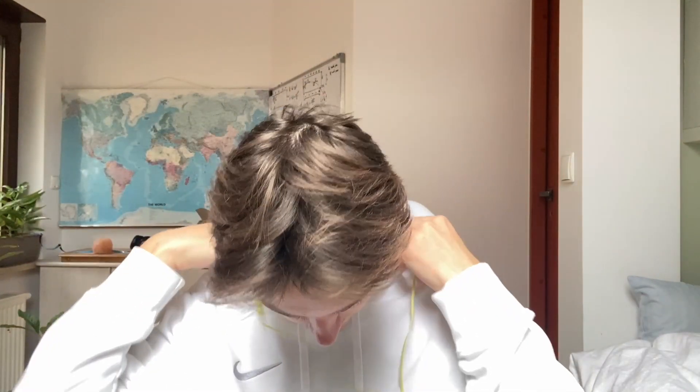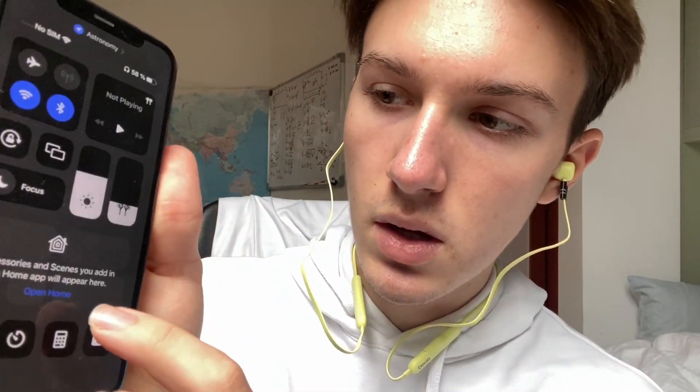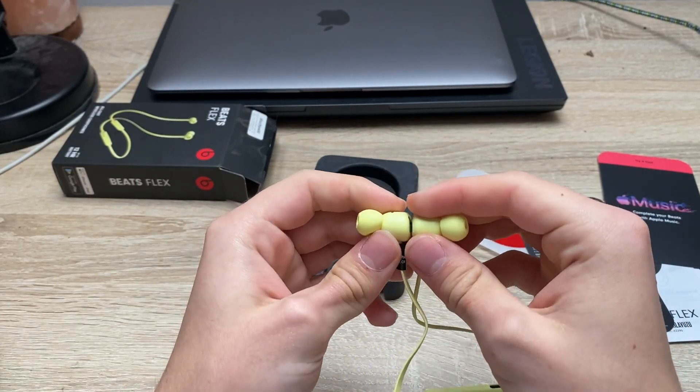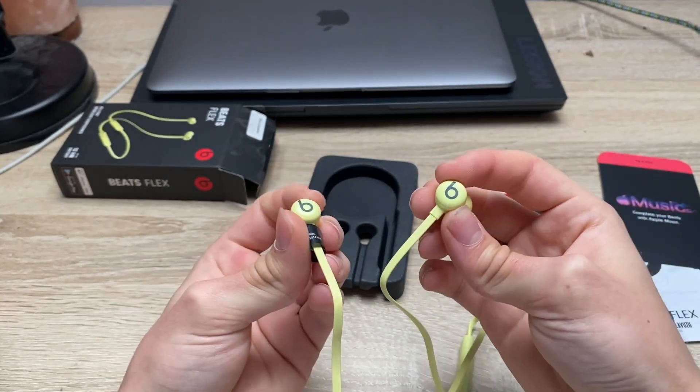Now let me just try them out. So you're supposed to wear them like this, and now let's just put it inside. I'm sure that the eartips will fit in better once I actually start using them. Let's play some music. So I just tested the headphones on a couple of tracks and I have to say that I'm incredibly impressed with the sound quality that they provide.